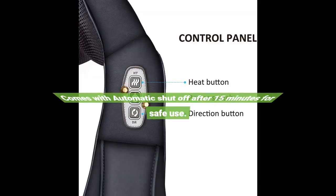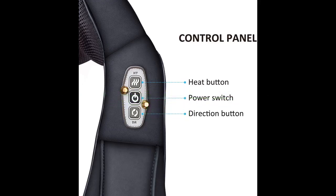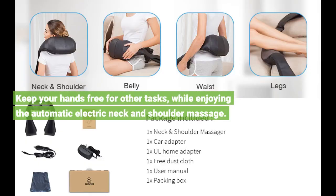It comes with automatic shut-off after 15 minutes for safe use. Keep your hands free for other tasks while enjoying the automatic electric neck and shoulder massage.